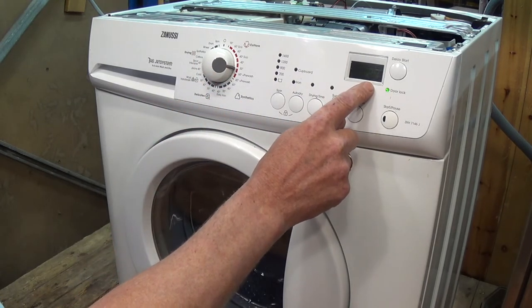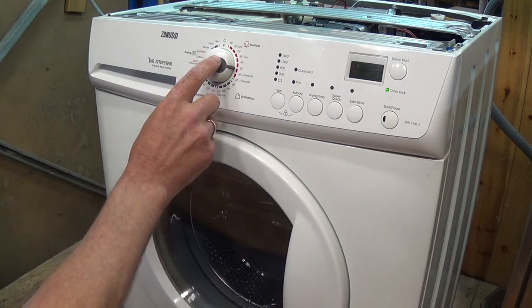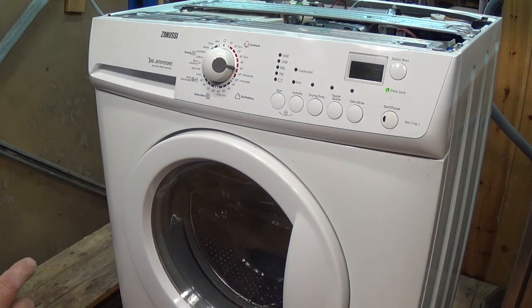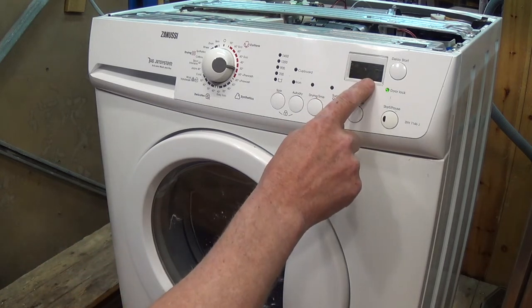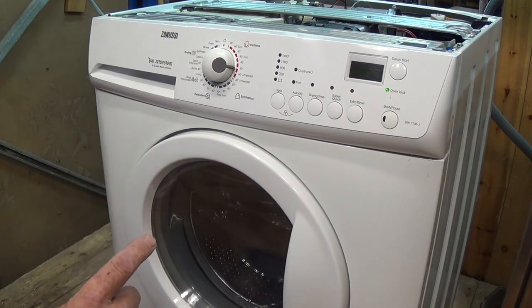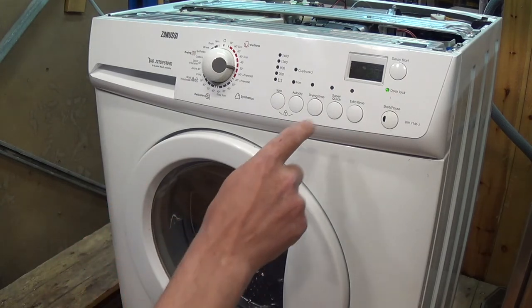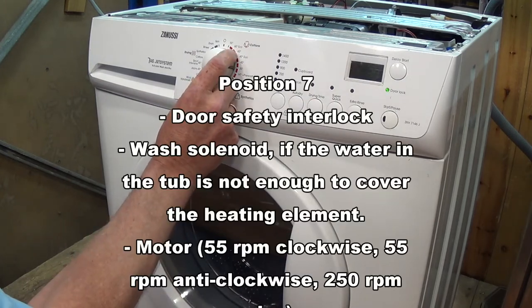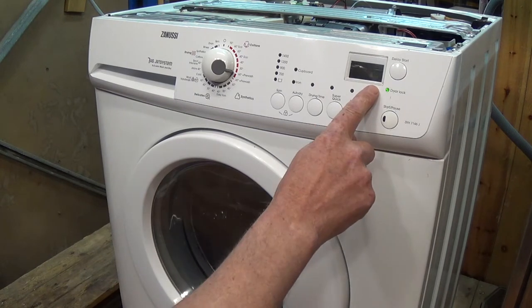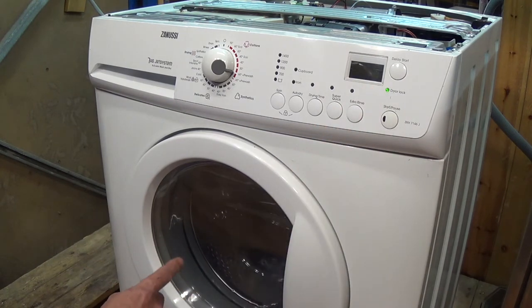The next function: the drum will turn clockwise to an RPM of 55, which should show five on the display, and then it will do anti-clockwise going up to 250 RPM which I believe will show twenty-five. Flicking over to position seven — as you can see, five is showing, so that's 55 RPM going clockwise.